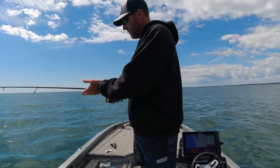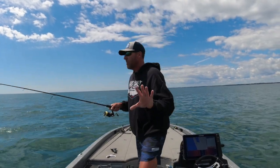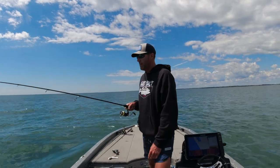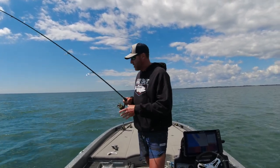I'm using the St. Croix Legend Extreme medium light 6'10" with five-pound Cortland Master Braid, which is the best braid on the market by far. This is a great setup for dealing with these fish when drop shotting and finesse fishing.